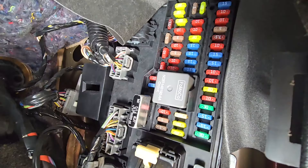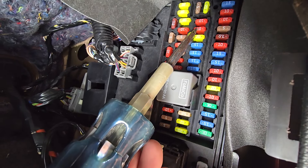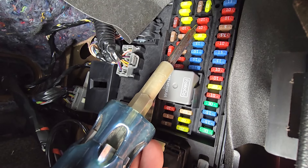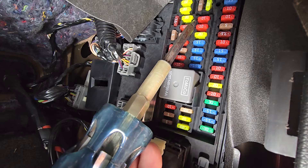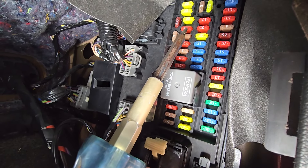The last fuse to check will be fuse number 25, which is a 10-amp red fuse located up here. It is responsible for power to demand lighting, gauge pack, and visor vanity lamps — this covers your speedometer backlights and the lights on the visor.